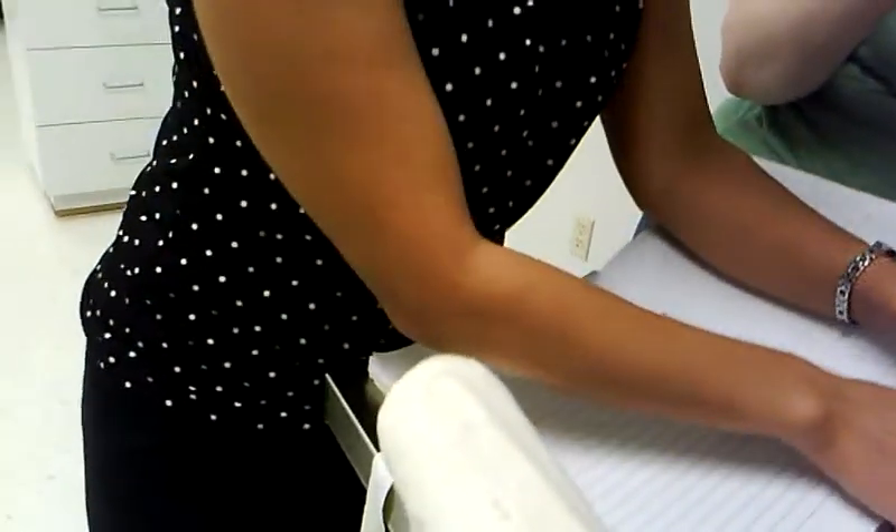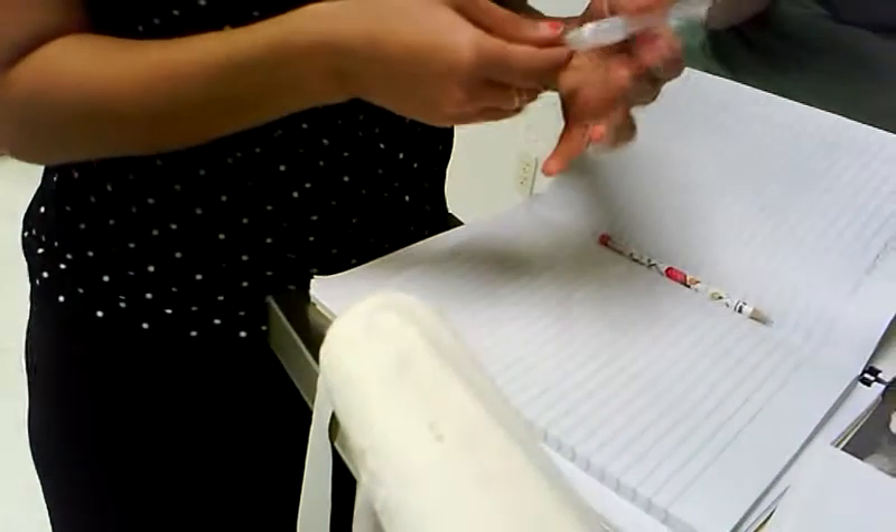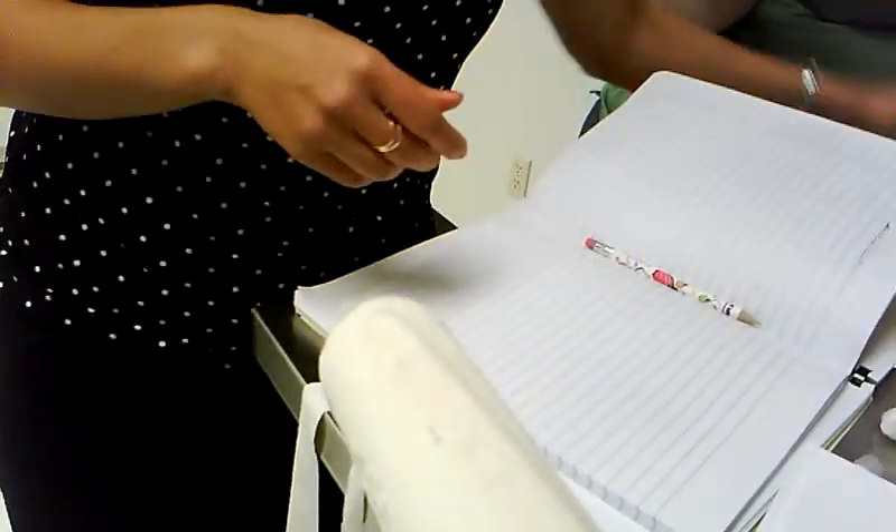Don't you scrub first and then put alcohol? Then you pick the needle. You're going to have to get another one. We flush this beforehand when you're checking it.